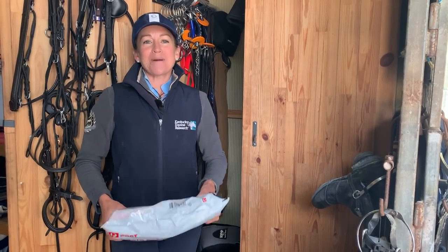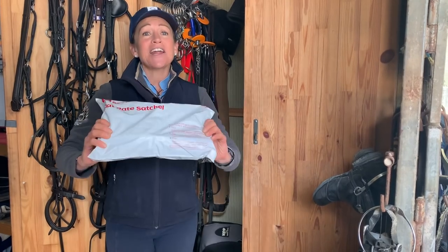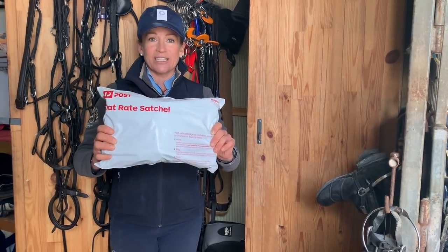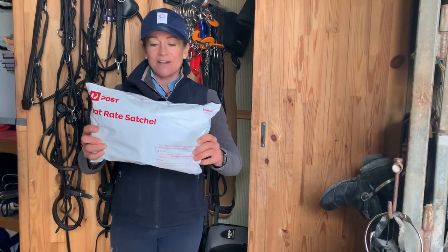Hi everybody and welcome back to another Amanda Ross eventing bit video. Today another exciting unboxing — it's like an unboxing within an unparcelling. So let's have a look.